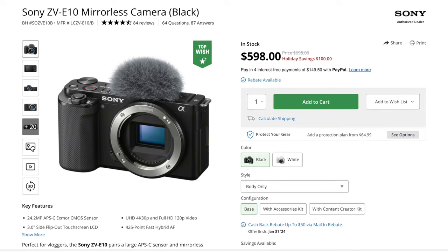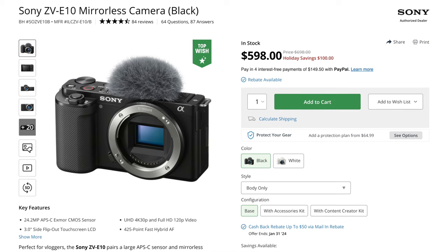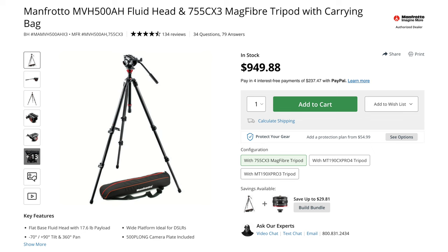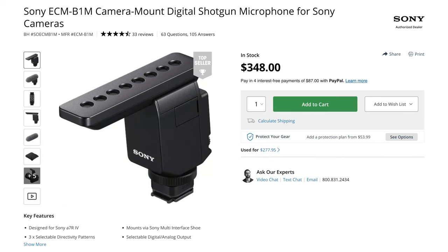Aside from the obvious need of a camera and lens to make videos, there are two pieces of equipment you definitely need to make good videos: an external microphone and some kind of stabilization device. Most people starting out probably spend all their budget on a camera and lens and don't really want to shell out another thousand dollars or more for a high quality tripod and camera mic. And that is where this Joby Pro Vlogger kit comes to the rescue.